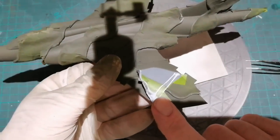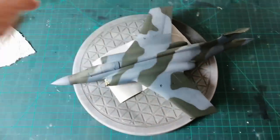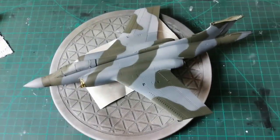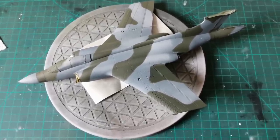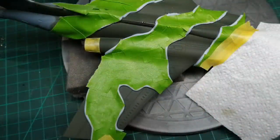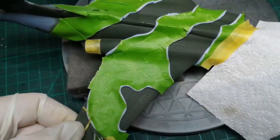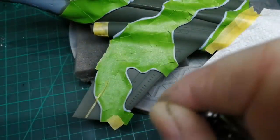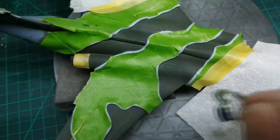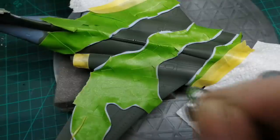In my excitement - I'll call it that - I demasked everything and forgot to add the lighter green. So now I've got to remask some of the same areas, which is always a bad idea, but it's what I've got to do. So I'm applying the lighter shades very lightly and then giving them a chance to dry - that way I get to see the final shade. If I think it needs more then I'll add another layer, but it is all about building up gradually.